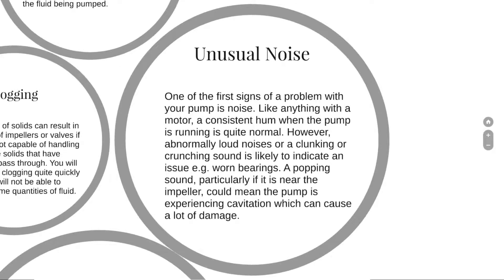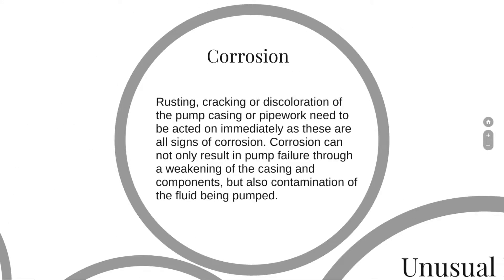Unusual noise: one of the first signs of a problem with your pump is noise. Like anything with a motor, a consistent hum when the pump is running is quite normal. However, abnormally loud noises or a clunking or crunching sound is likely to indicate an issue — worn bearings, for example. A popping sound, particularly near the impeller, could mean the pump is experiencing cavitation, which can cause a lot of damage.